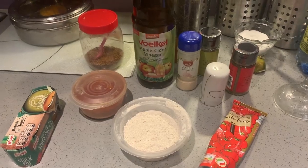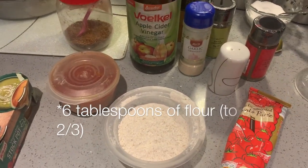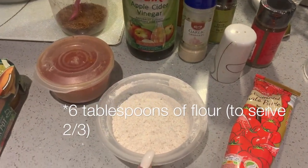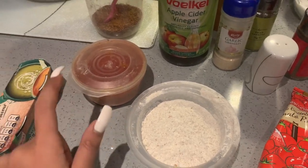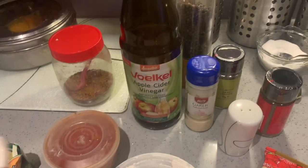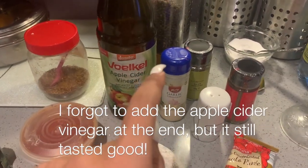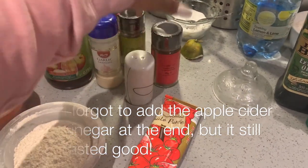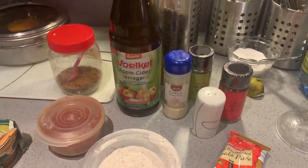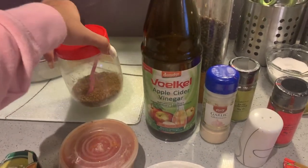For the homemade enchilada sauce you need about three tablespoons of flour — I'm using wholemeal flour — chili powder, vegetable broth or stock, apple cider vinegar, garlic granules, oregano, a bit of cinnamon, salt, freshly ground pepper, tomato puree, and cumin powder. I'll leave all the ingredients listed down below.